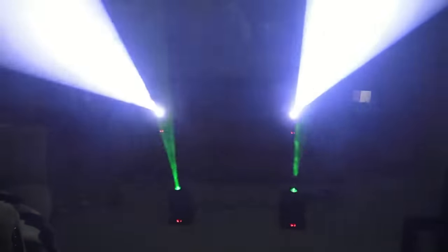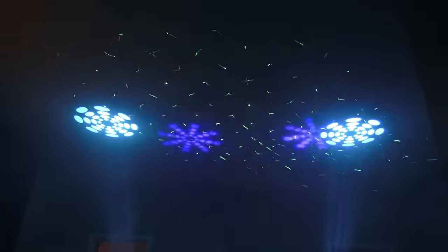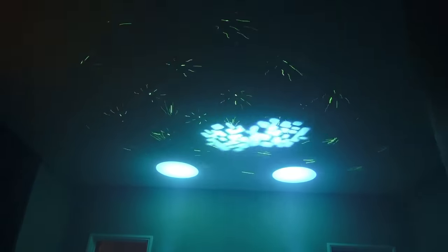What I would recommend doing, if you like this effect, is go ahead and run your Inno Pocket Spot that you have, and use two or four of these — however many you want — as an additional effect and alternate them. Because it is a different effect, and I think it's a pretty cool effect. It looks great in fog as you saw. It creates a great pattern on the wall. Cool little light. I hope you dig it. If you have any more questions, let me know in the comment section — I'll do my best to answer them for you.